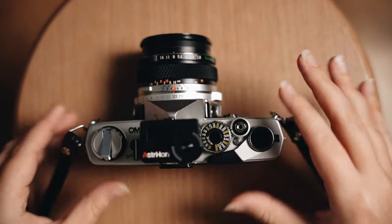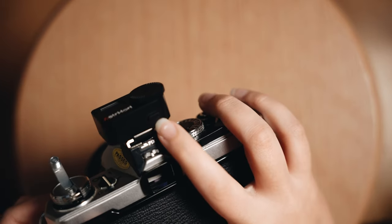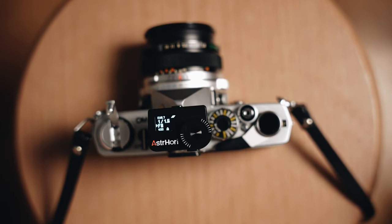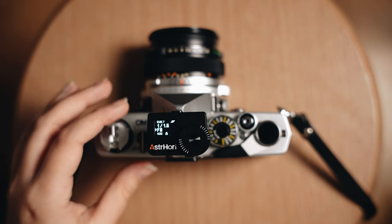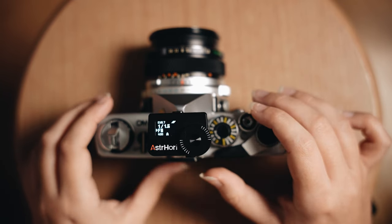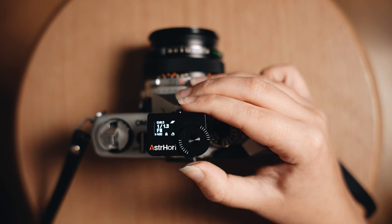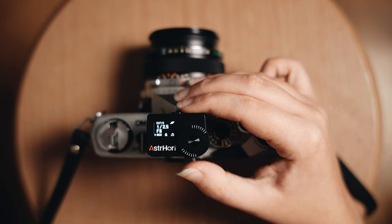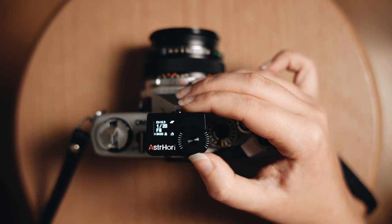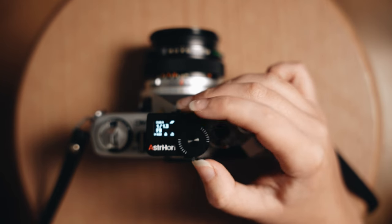Once you have the light meter slipped onto the hot shoe, you have one button that controls basically everything alongside this dial. Press it once and it comes on — we have a reading of 1 over 1.6, based on an ISO of 400. If you double-click the button and then press it down for half a second on the second click, it allows you to change the ISO using the dial, anywhere between 5 and 6,400. For this demo we'll set it to 400, a standard ISO.